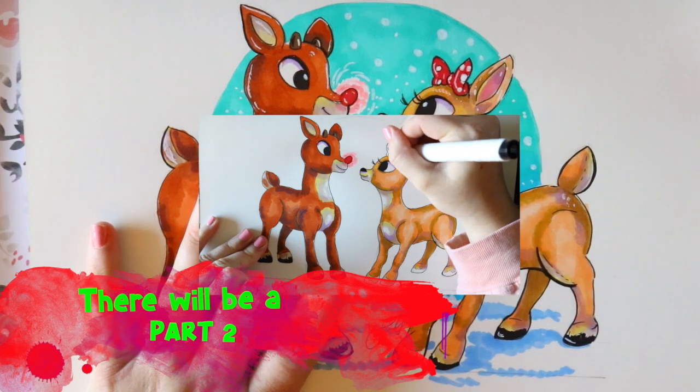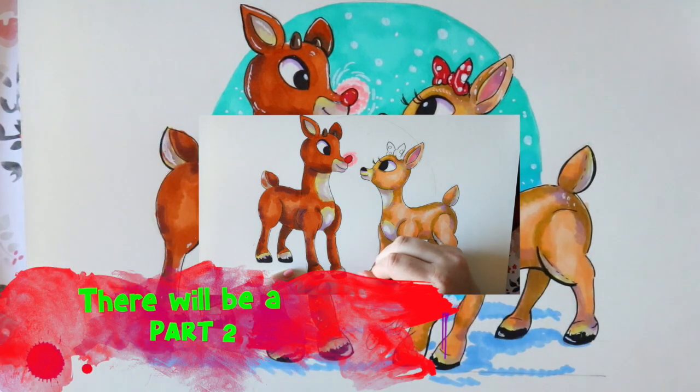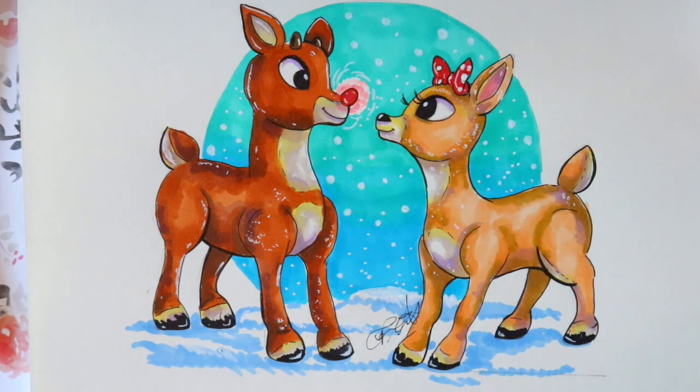If you want to see the coloring video, it's going to come after the drawing one. So we're going to draw these guys first, and then if you want to color in your own time or color along with me, I have a wonderful color tutorial. I hope you guys will check that out — it's going to be fun. Let's go ahead and start drawing Rudolph and Clarice.